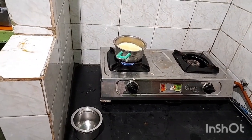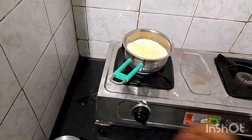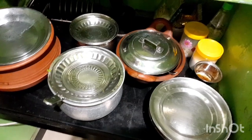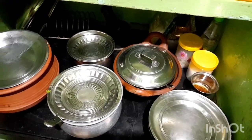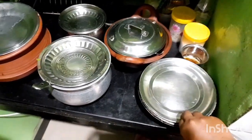I am going to put a coffee in the morning and take a coffee. I am going to put a spray on the spray.